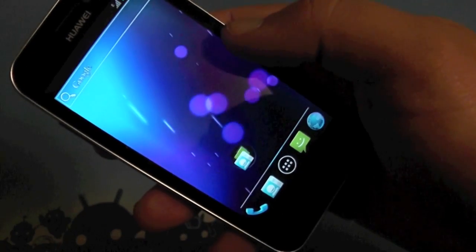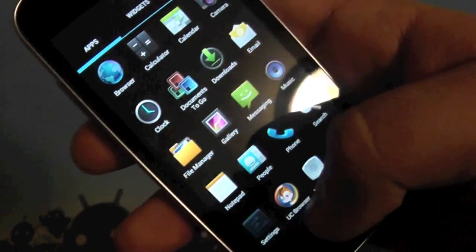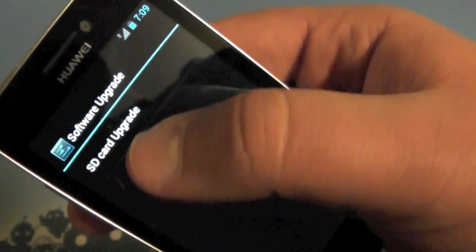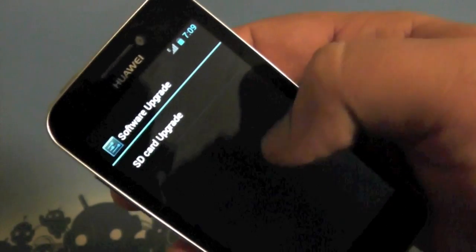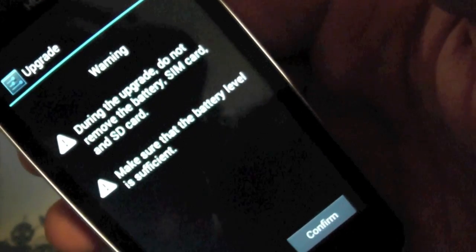One interesting thing about this build is the way that it's actually loaded. Let's take a quick minute to look at that. If you hop into Settings and go to Storage, right up here they have a software upgrade right from the SD card. So you basically had to extract a .app installer and put it on your SD card, click here, and then it tells you during the upgrade: do not remove the battery, SIM, or SD card.